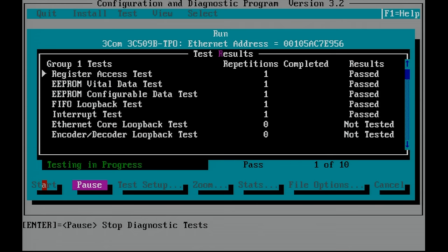Everything has passed, so that's a good way to verify that your I/O addresses and IRQ settings are set up properly. Now it's time to install Windows for Workgroups 3.11.